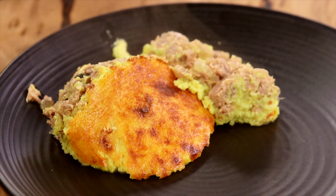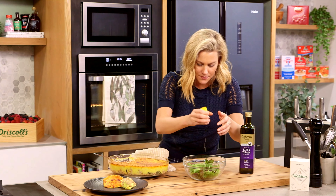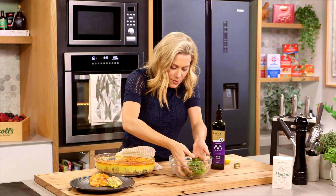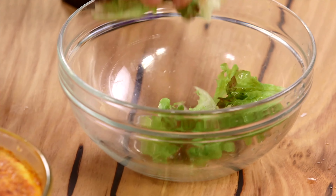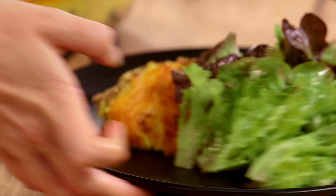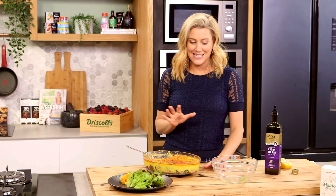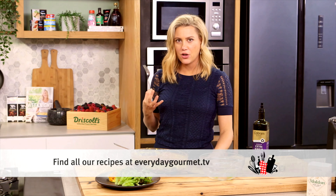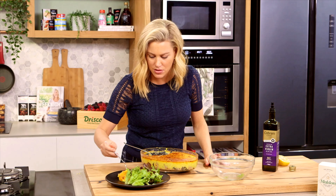I like to serve this with a really simple crisp green salad — some fresh leaves, lemon juice, extra virgin olive oil, and always a pinch of salt. Give that a light toss with your hands so you don't bruise the leaves, and pop that on the side. There you have it — a midweek feast everyone is going to love, and it's easy to make. The sweetness of the corn, the slightly salty tuna, and don't forget that scamorza — yum!